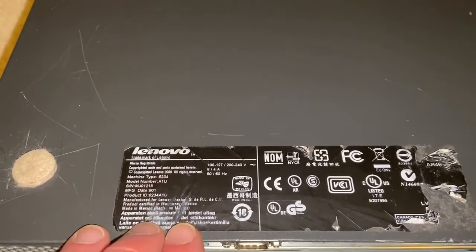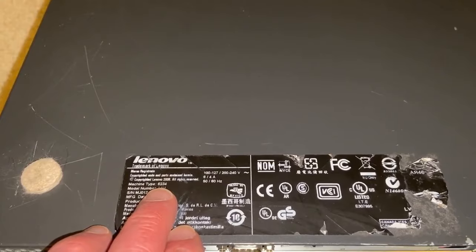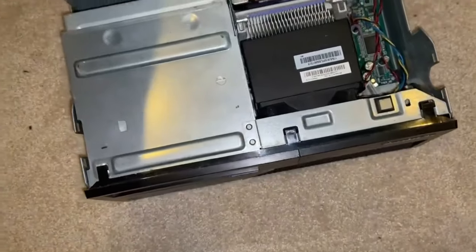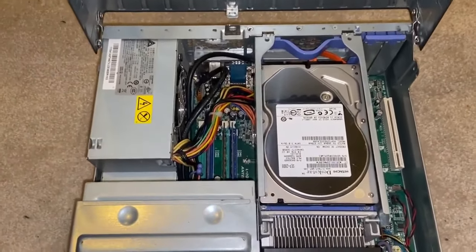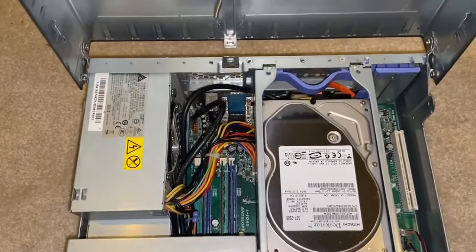The machine type is AIU-6234. The model is a ThinkCenter M58P. The cool thing about this is it has these little side buttons — when you push them in you can pop it open. These old ThinkCenters are tool-less; you can pretty much do everything in here without any tools.